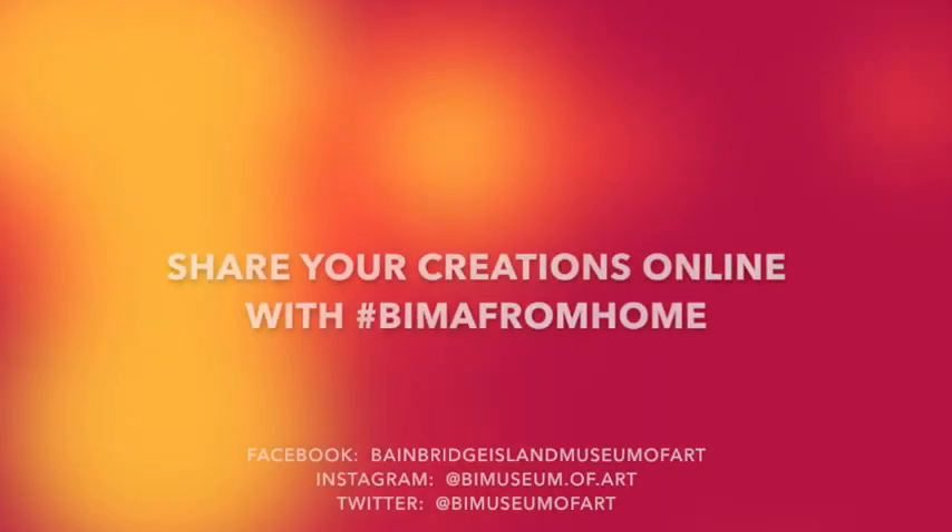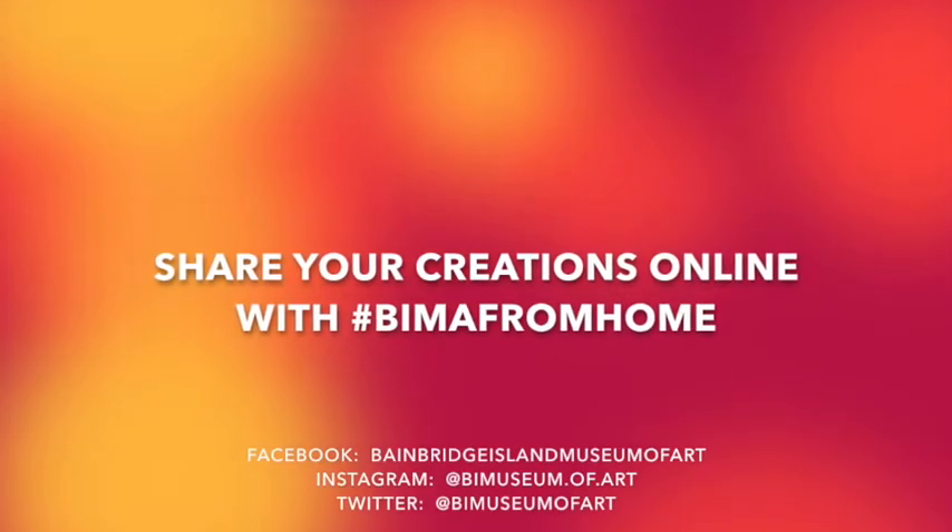I hope you take some time and experiment with making pop-ups. We'd love to see what you come up with by posting in the comments. Thanks again for joining us with BEMA at Home, and we'll see you soon. Bye.